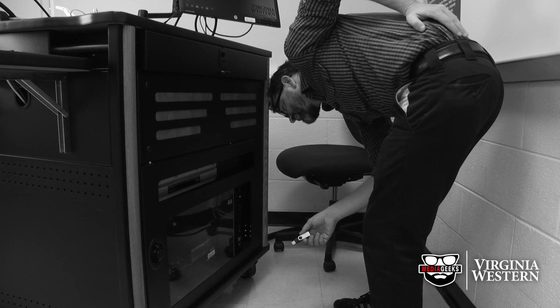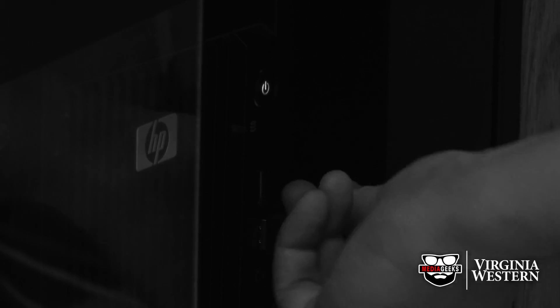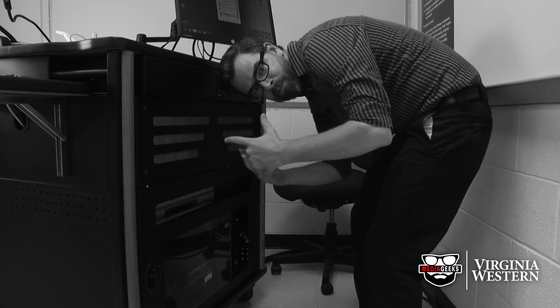USB flash drives. We've all got them. We all use them. I don't know about you, but I'm sure tired of bending over trying to plug one of these in. There's gotta be a better way!